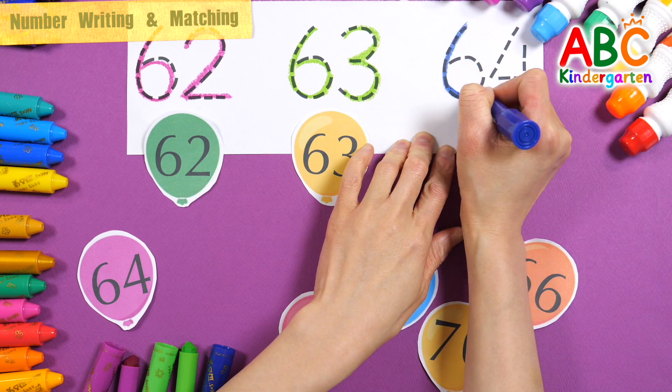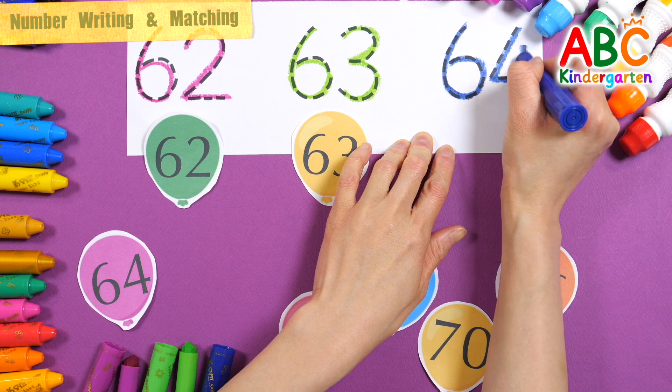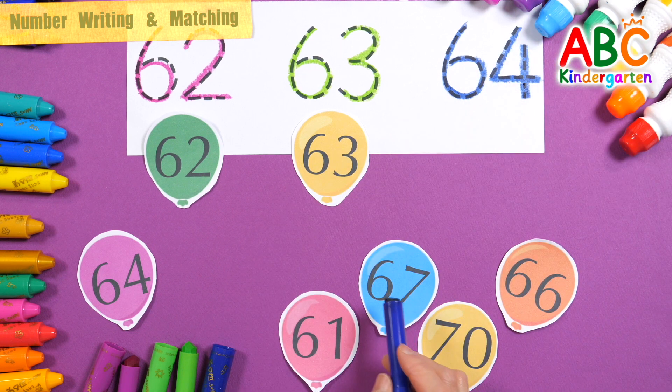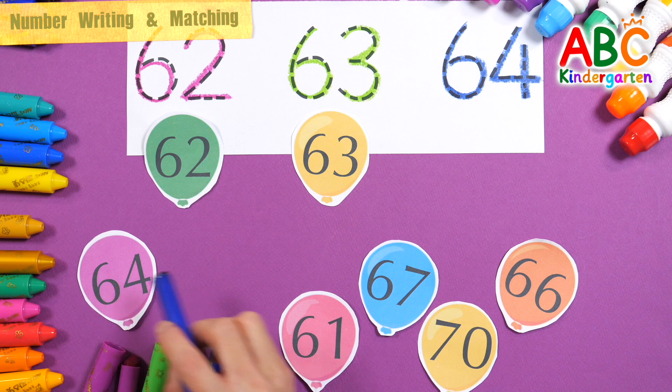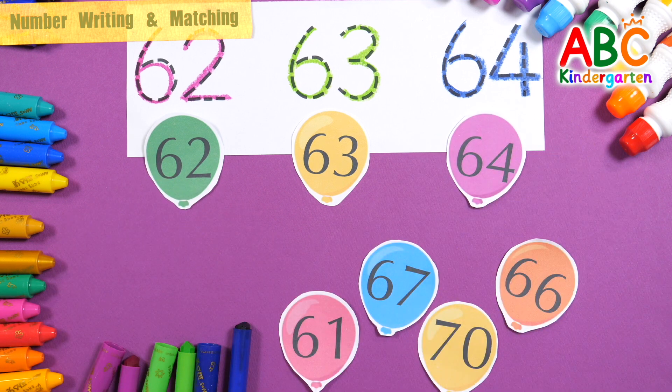64 — where's the number 64? 64, 64. Very good!